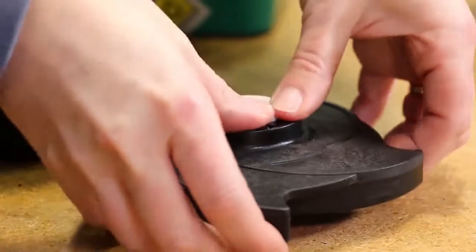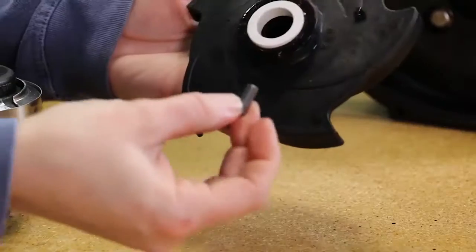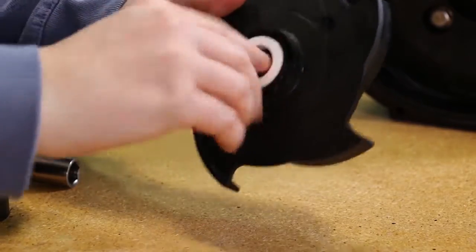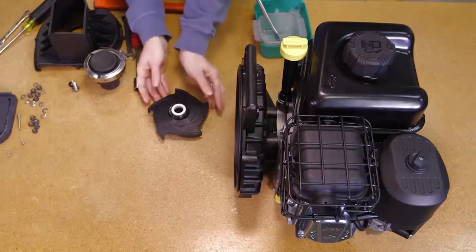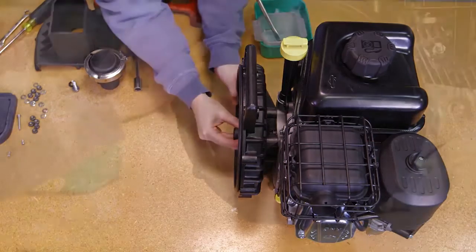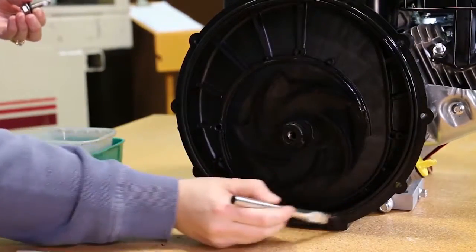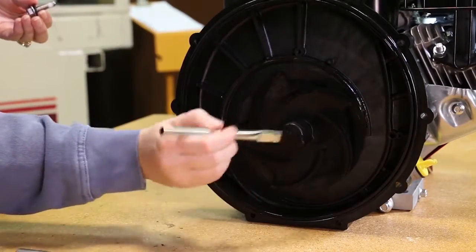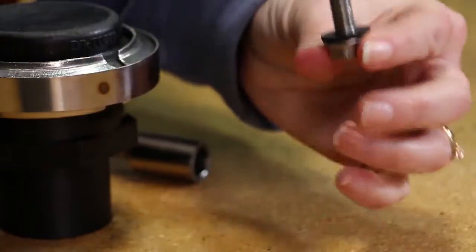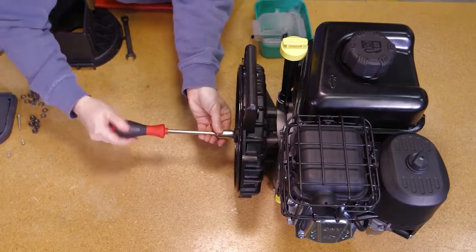Be absolutely sure that the ceramic seal half is bottomed out and installed squarely. Place the hex nut then impeller key in the slot located inside the impeller snout. The impeller is now ready to be slid onto the drive unit shaft. The O-ring may be sparingly lubricated with silicone to ease installation. Secure the impeller to the drive unit shaft with the impeller bolt gasket and impeller bolt. Tighten the impeller bolt until snug.